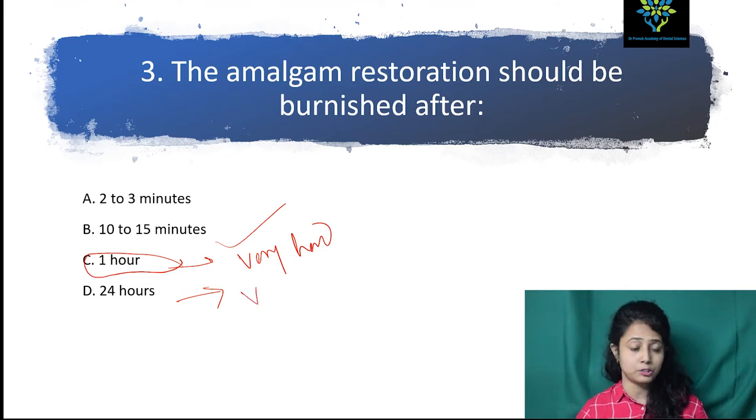You should use some logic also sometimes. It's not that you will remember all the answers, all the numbers, all the timing, all the setting reactions. Sometimes you have to use your logic.